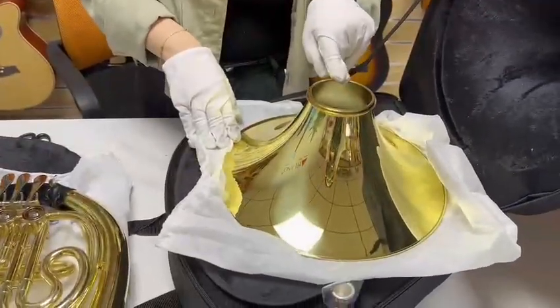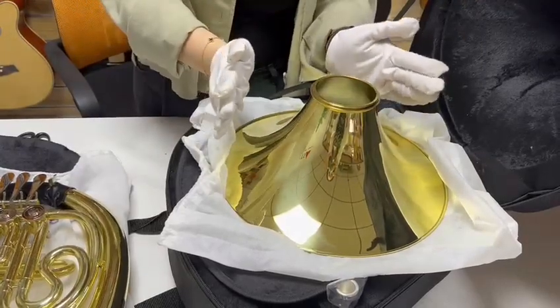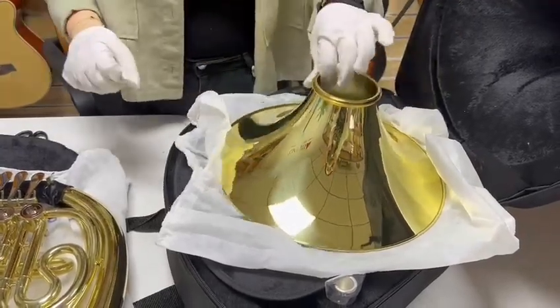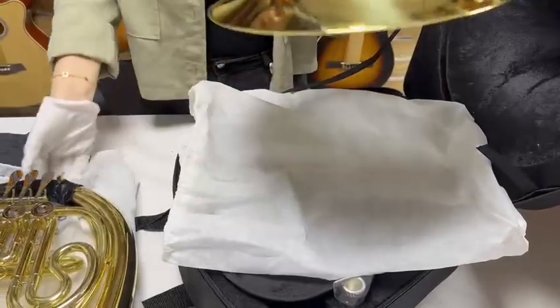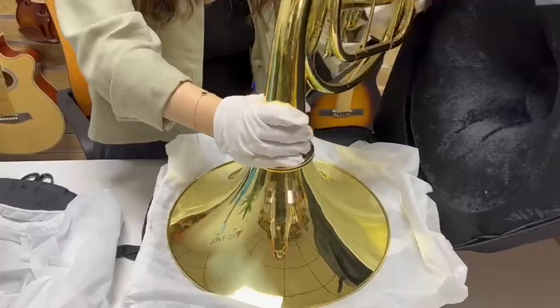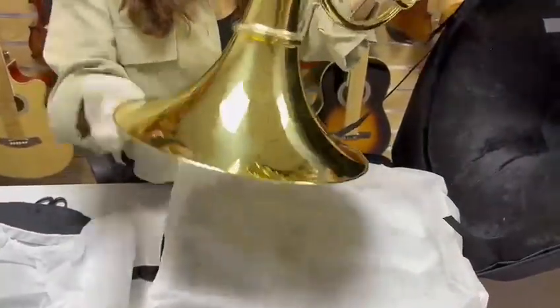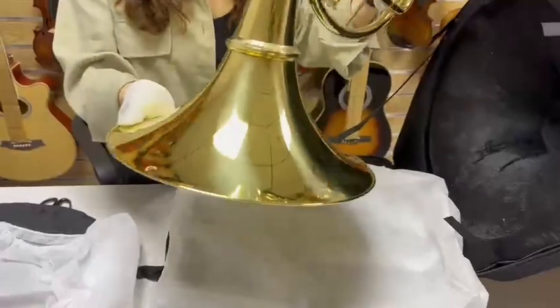The bear is detachable, so it's easier to store and carry. Now let's put them together. Good, finished.